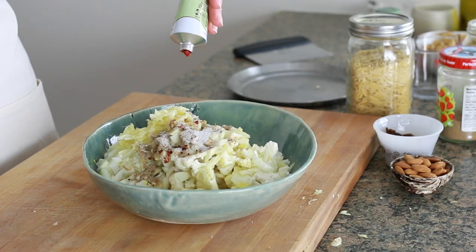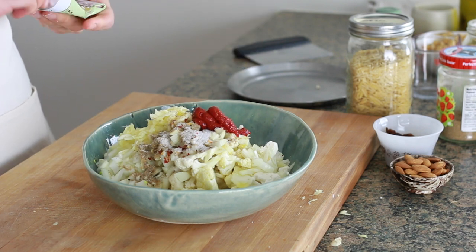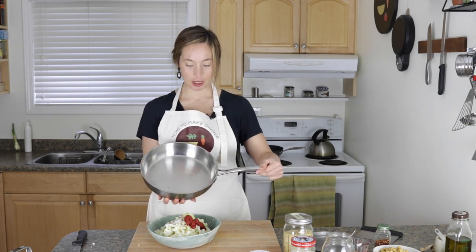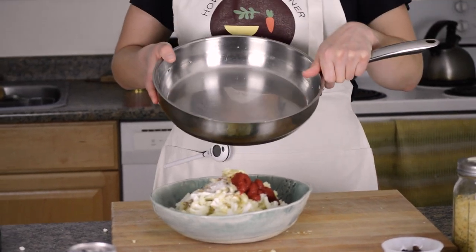Then I'm going to take some tomato paste — about three tablespoons — and just squeeze it into the bowl as well. Now, all this time my oven should have been preheating on full blast. I'm going to take a large oven-proof pan — this could be a brownie tin or a stainless steel pan like this. It just has to have sides and be wide enough to fit all the cauliflower in one layer. You don't want too much extra space around the cauliflower because then the garlic will burn. I'm going to get this pan into the oven preheating as well.